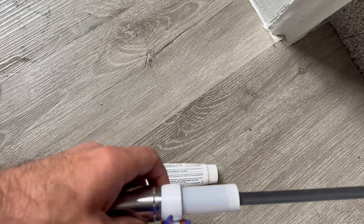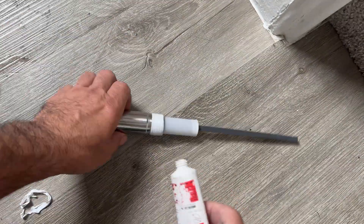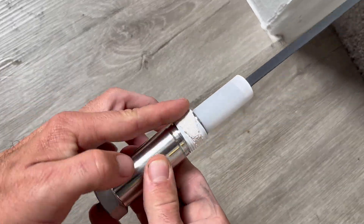When prepping the new anode rod, it's recommended to Teflon the threads. I like to add some Teflon paste on top of the tape.